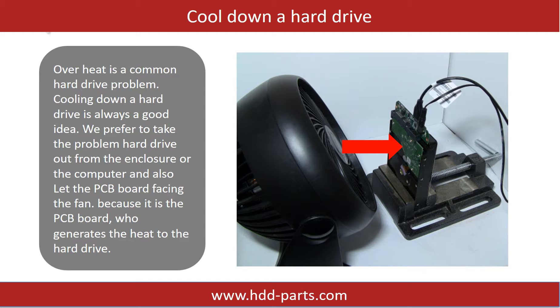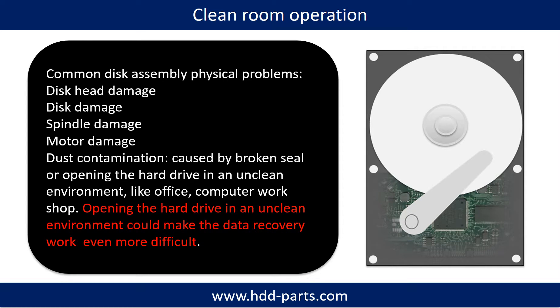Overheat is a common hard drive problem — cooling down a hard drive is always a good idea. We prefer to take the problem hard drive out from the enclosure or computer and let the PCB board face the fan, because it is the PCB board that generates heat. Clean room operation is required for common disk assembly physical problems such as disk head damage, disk damage, spindle damage, motor damage, and dust contamination. Dust contamination could be caused by a broken seal or opening the hard drive in an unclean environment like an office or computer workshop, which could make the data recovery work even more difficult.